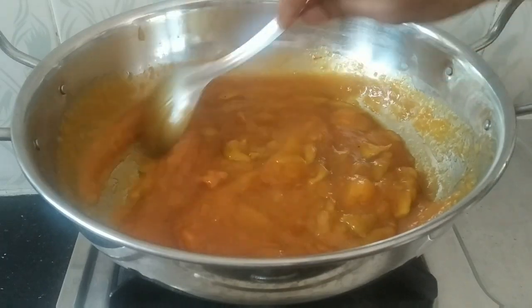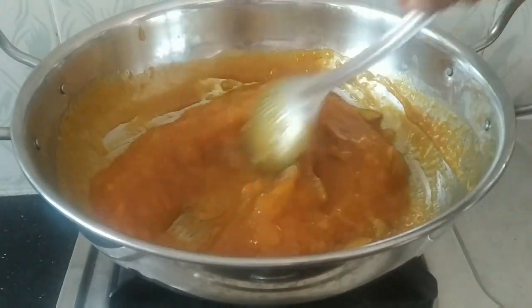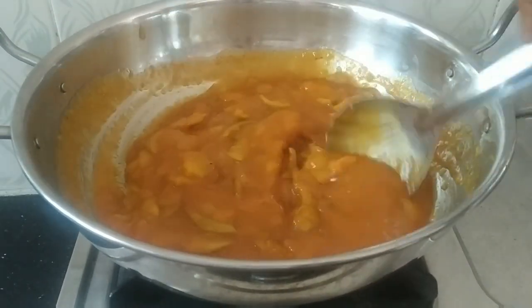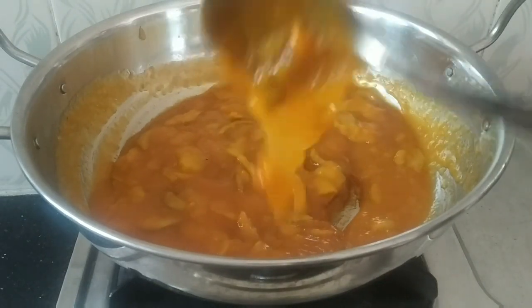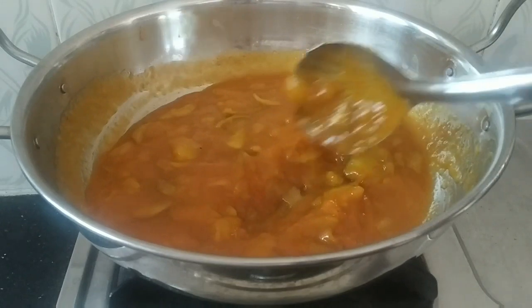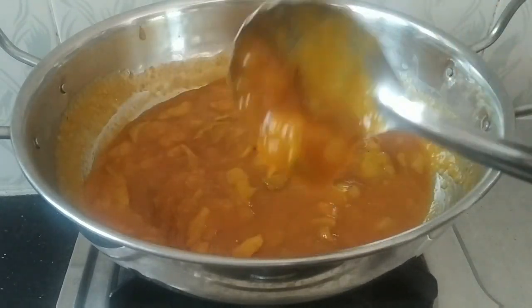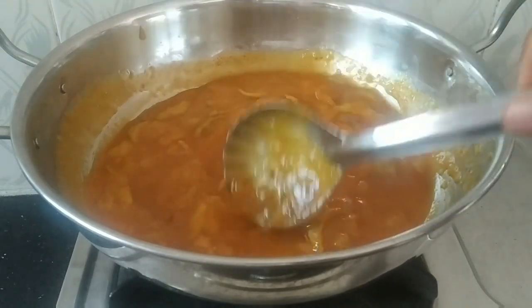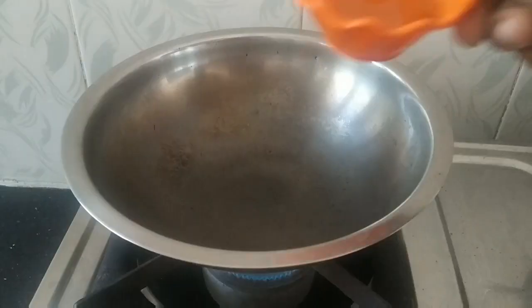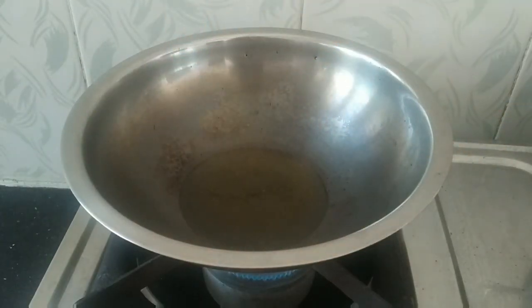Add the oil. Ready to cut this — I am going to cut this into slices and I will cut this.